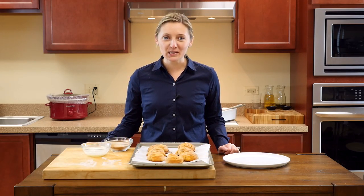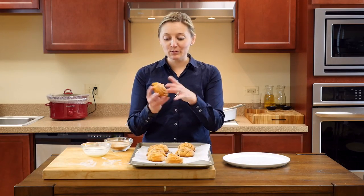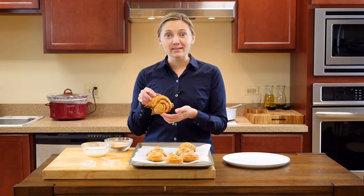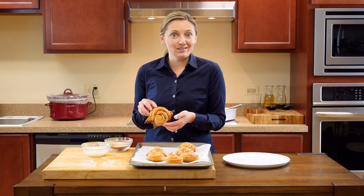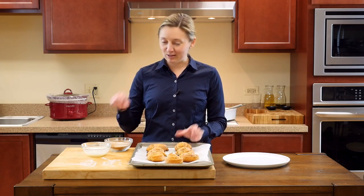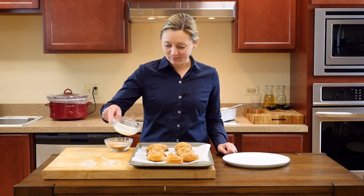As you can see, with homemade cinnamon rolls, some look absolutely perfect, like this one, and others can sometimes be a little bit of a mess. But that's okay, they all taste delicious. So now all we're going to do is glaze them, put them on our plate with a little cinnamon sugar, and voila, you've made homemade cinnamon rolls.